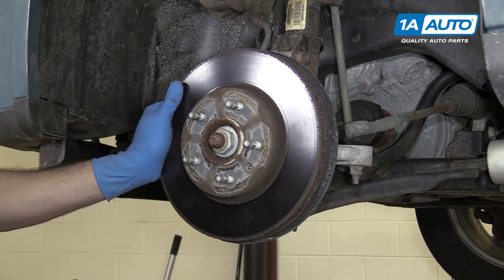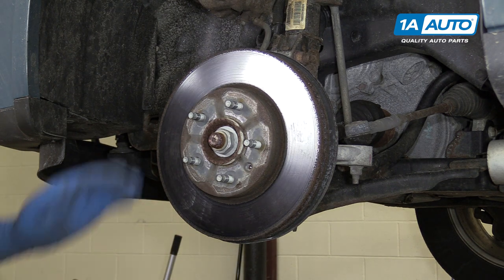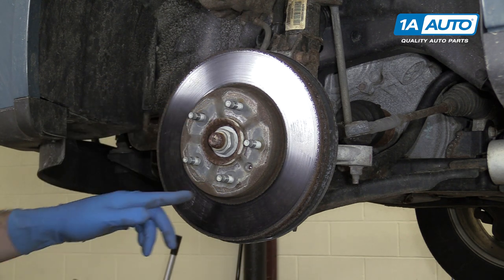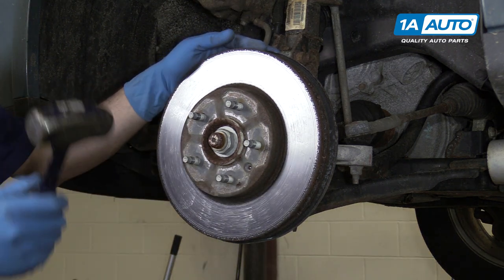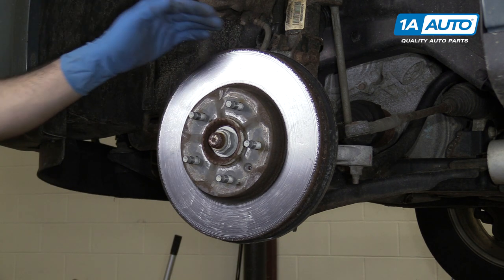Remove the caliper bracket and place it off to the side. Remove the rotor. Ours is frozen on there pretty good. We're not reusing our rotor, so we can hit it just about anywhere to make sure it pops off the hub. However, if you plan to reuse yours, hitting it in between the studs can get it off without damaging anything. If your rotors are really stuck on, you're just going to have to knock them off and replace them.